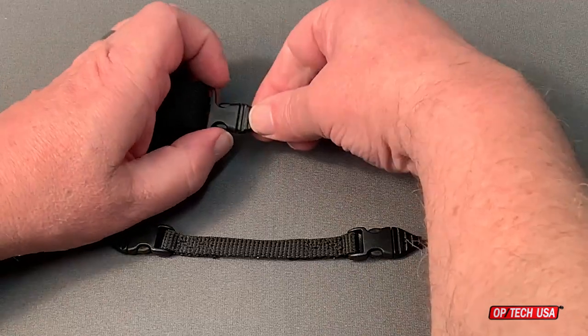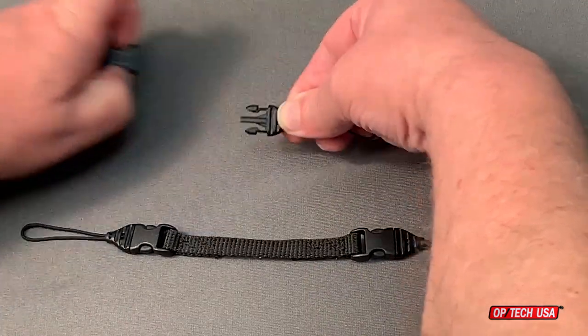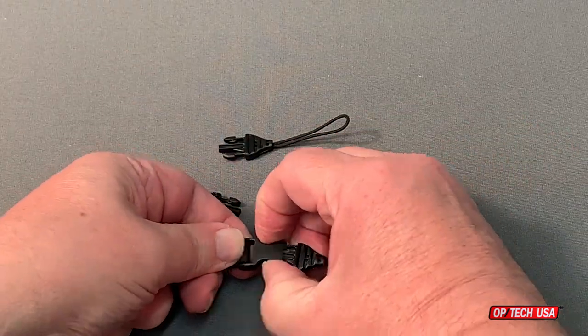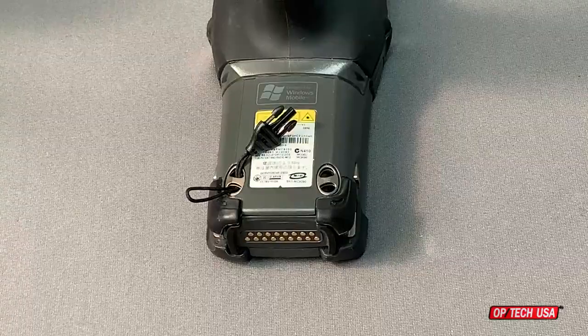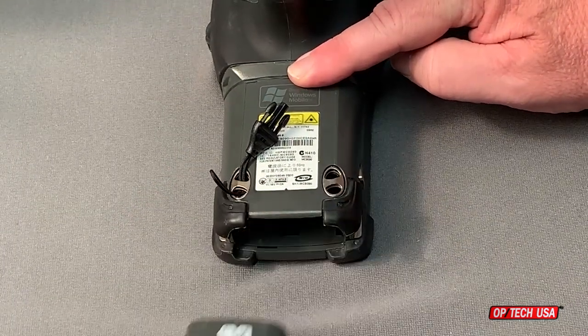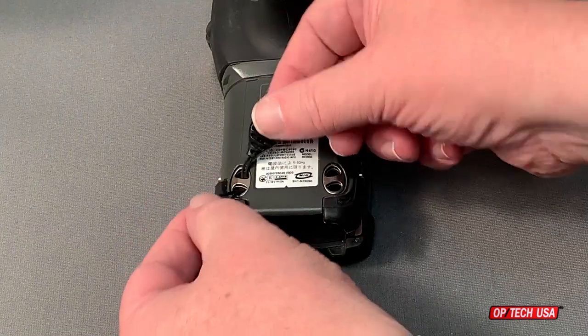Begin by disconnecting the three mini QD loop connectors from the Forkswift and the scanner hook adapter. Attach two of the mini QD connectors to the rear of the body of the scanner. Sometimes this is easier to accomplish if you remove the battery.